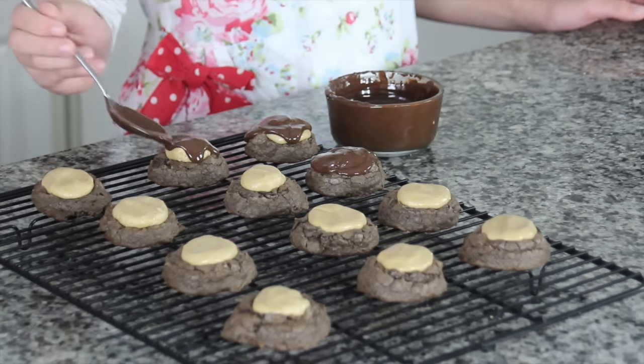They're super yummy because they're kind of like a peanut butter cup with a brownie mixed in and chocolate on top — how can you go wrong with that? Now that you have chocolate on all of your cookies, go ahead and let it sit until the chocolate on the top hardens, and then we're going to taste test them.